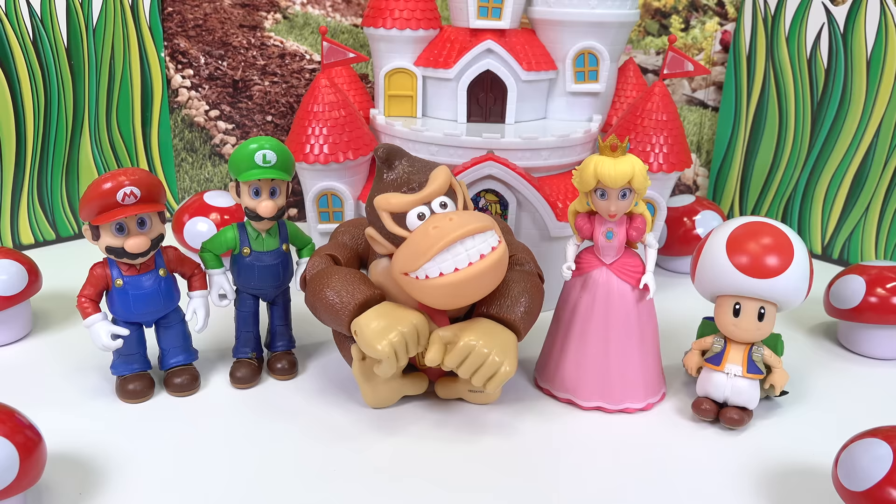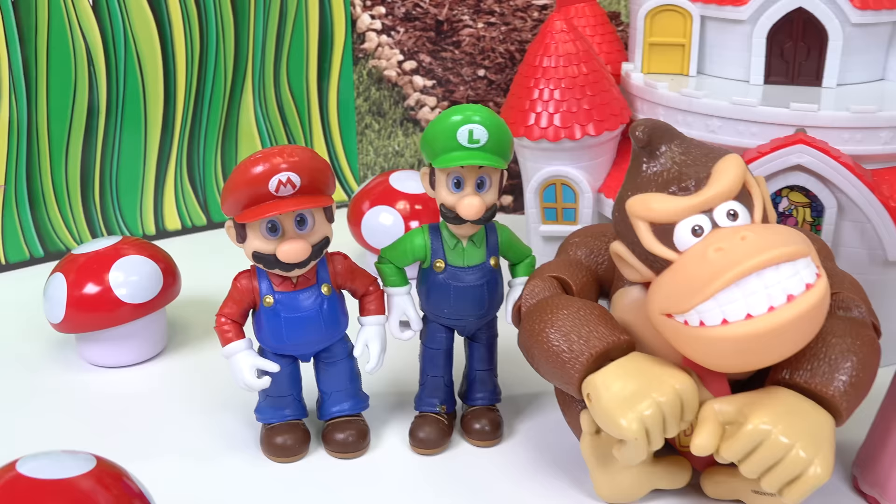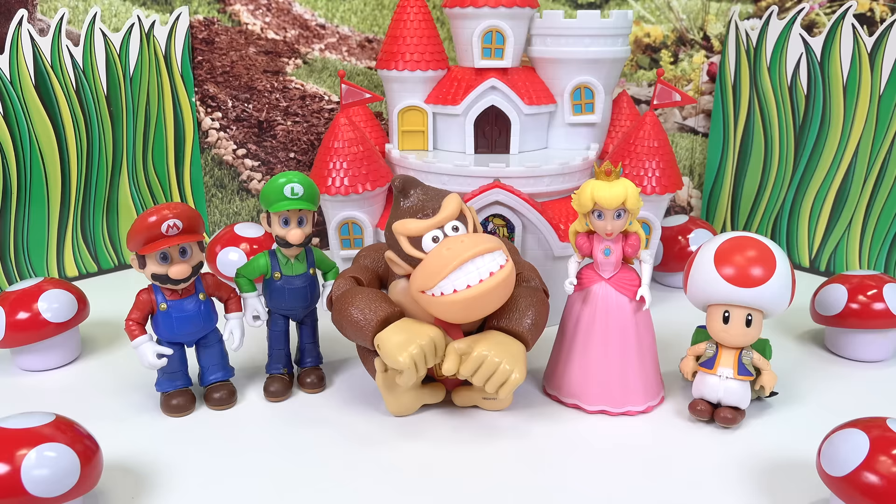We are all done making our squishies. Which character did you like the best in today's video? I hope you all have a fabulous day, and of course stay sweet.